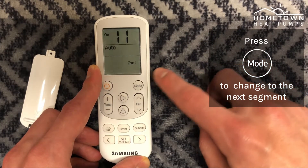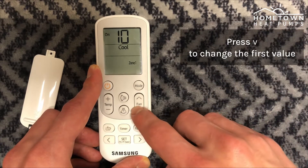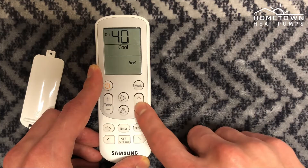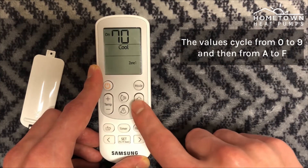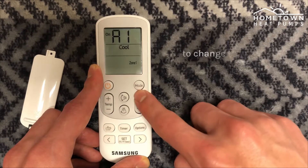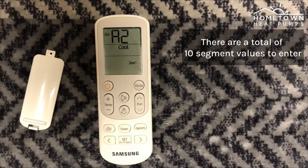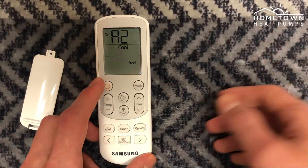Press mode to change to the next segment. Press down to change the first value. The values cycle from 0 to 9 and then from the letters A to F. Press up to change the second value. There are a total of 10 segment values to enter on the remote.